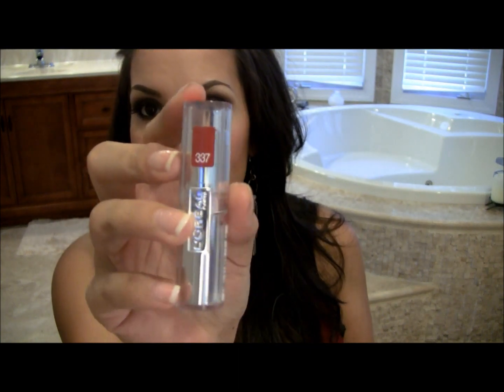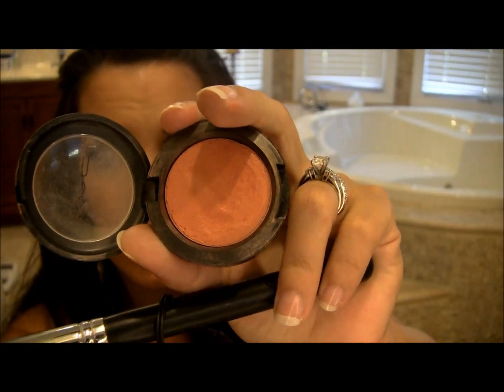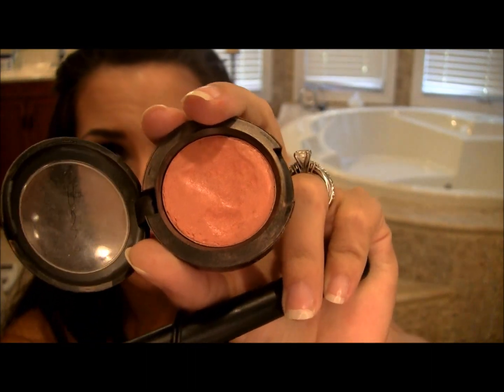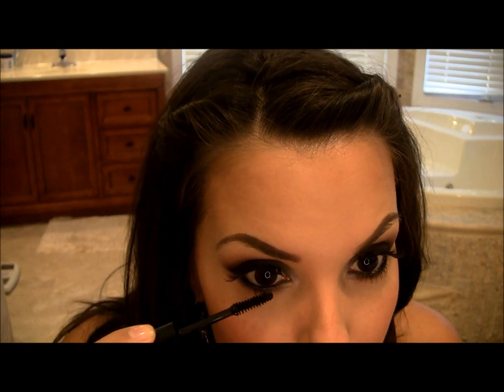Now you can add your red lips. I'm using L'Oreal's 337 and I've lined my lips with L'Oreal's Rouge. For blush, I'm using a cream color base by MAC called Fabulous. I'm also using Sun Bunny bronzing powder by Too Faced. And I almost forgot mascara on my bottom lashes — I'm using MAC's Pro Lash Mascara.